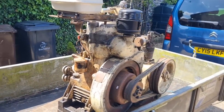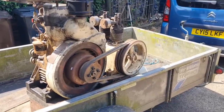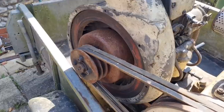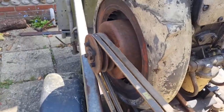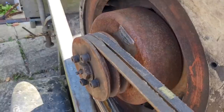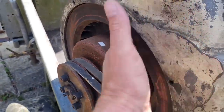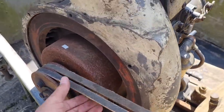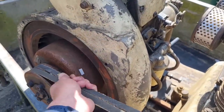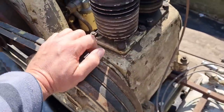The guy I got this from said it was about five years - he did have it running, but it's been about five years just sitting in a shed. I like the idea of the clutch, so the compressor unit will turn but it doesn't turn the engine - it just turns the drum. So your flywheel is staying still. You'll start the engine and it shouldn't even be taking too much pressure. This seems to work.